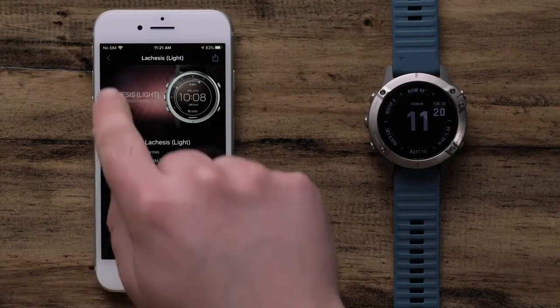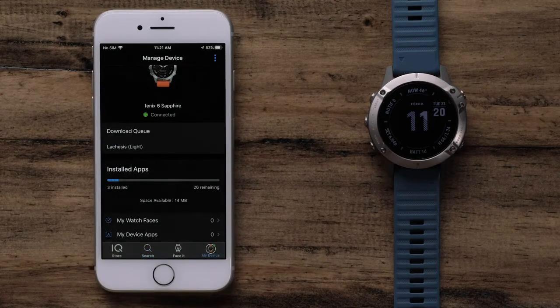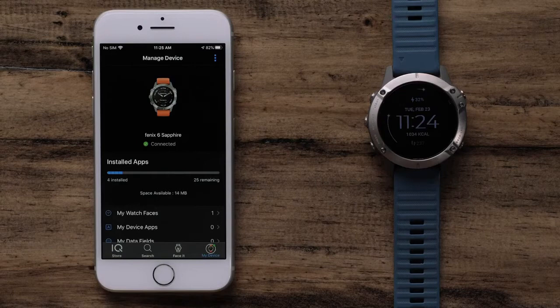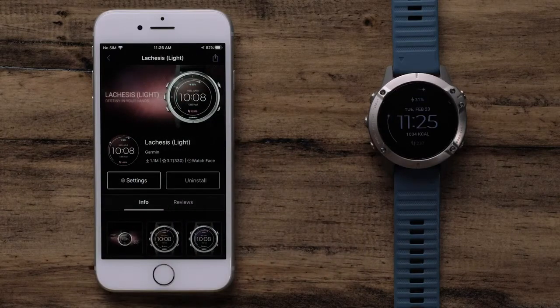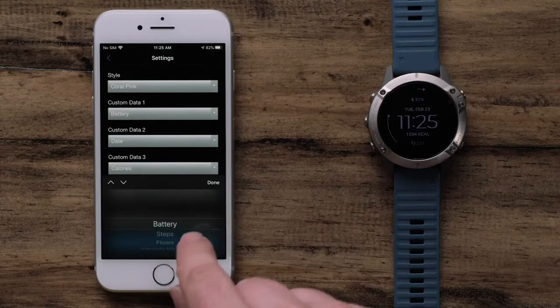To check on the status, you can go back to the main Connect IQ screen and press on the My Device icon. When complete, the watch face on the watch will change automatically to the installed one. In addition, some Connect IQ downloads offer customization. To access the available settings, select the app type and then the title of the installed download. Select the settings icon and adjust the available options to fit your preferences.